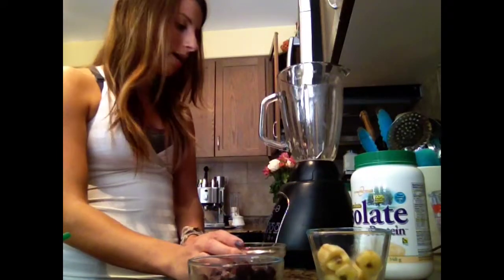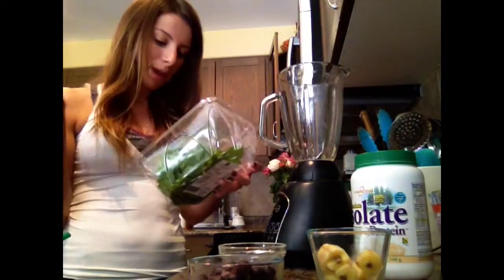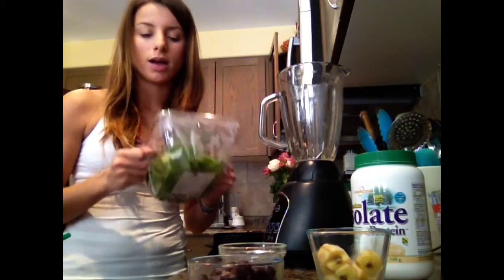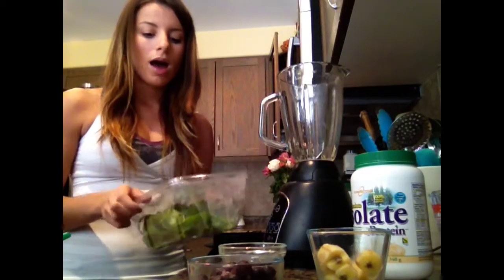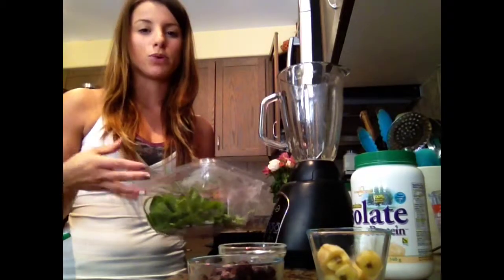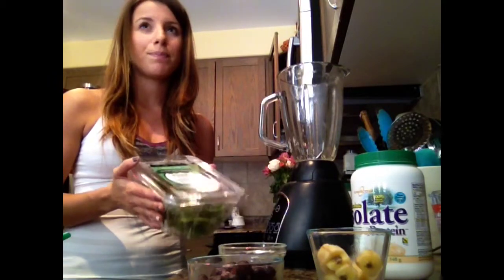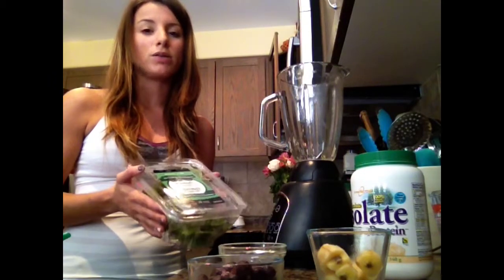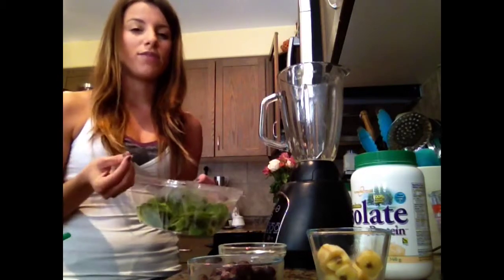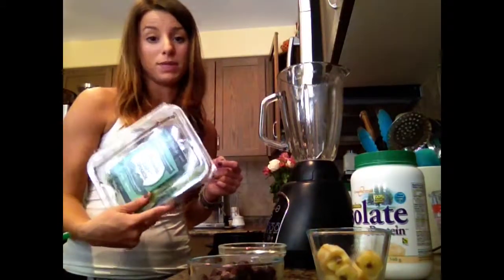I also have baby spinach. Fresh spinach doesn't last the longest — I find it goes bad really quickly. A trick I do is put a piece of paper towel in it so it absorbs the moisture and doesn't rot as quickly. You can also use frozen spinach, but I find regular frozen spinach gave it a bit of a stronger spinach taste. So if you want a lighter taste, definitely use baby spinach.